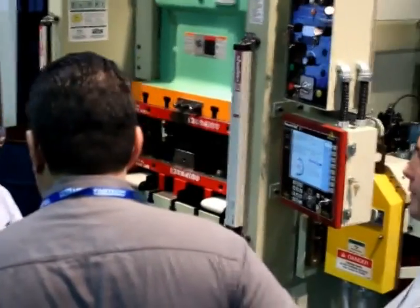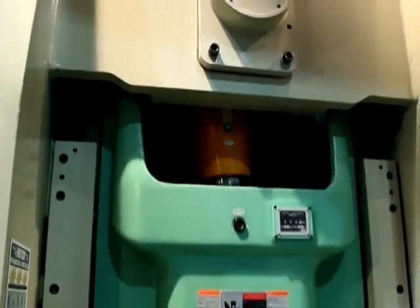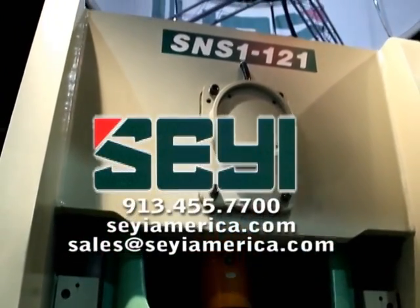Not only that, you can view press status from anywhere in the world. For more information about the equipment detailed in this video, call SAE Sales or send us an email.